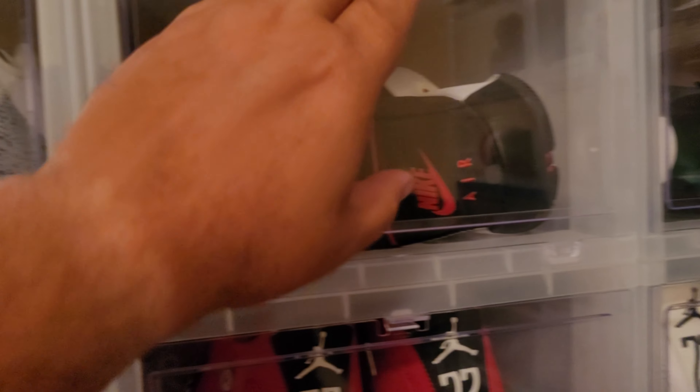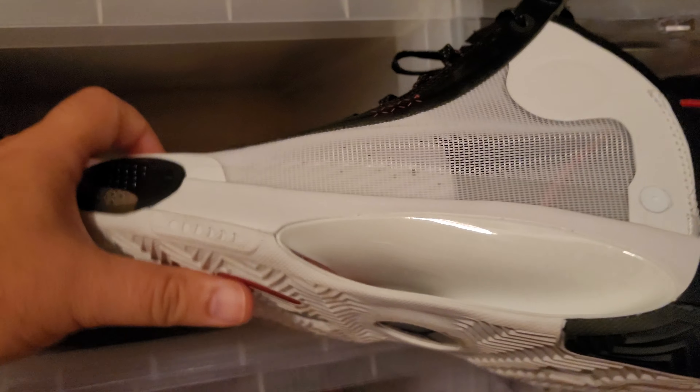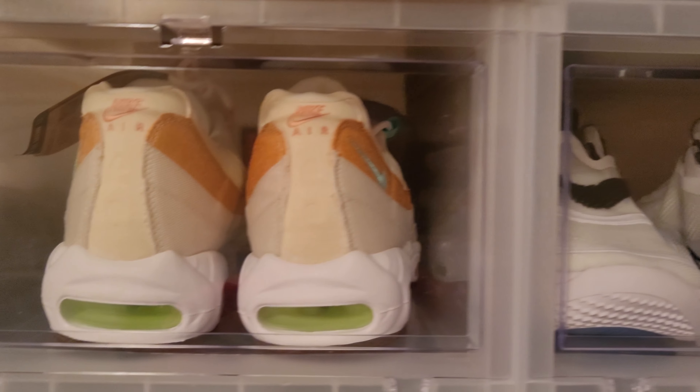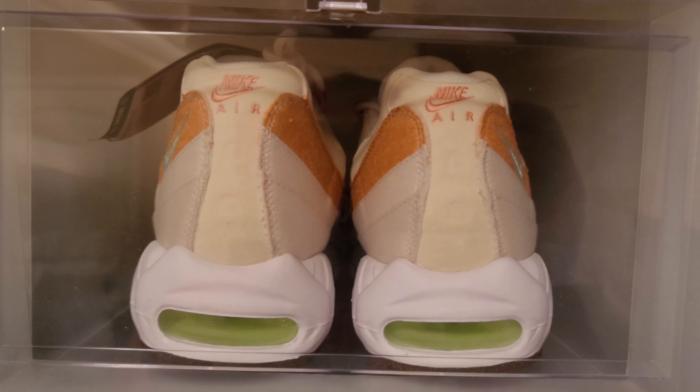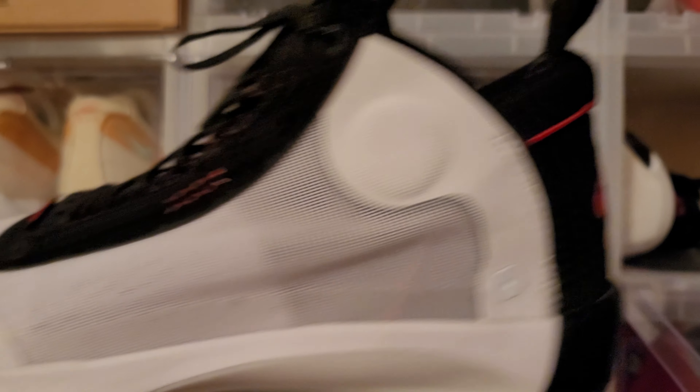So far we've got the Anthracites as a flip and the other three as keeps. Jordan 34 Bread colorway, size 11 and a half. The Air Max 95s I wear a 12, but the BB Adapt and the Jordan 34 are 11 and a half.